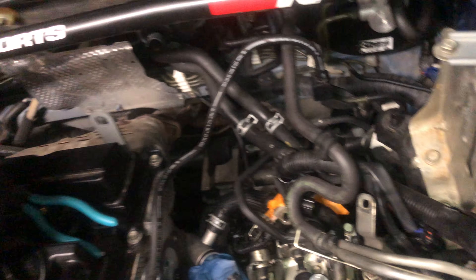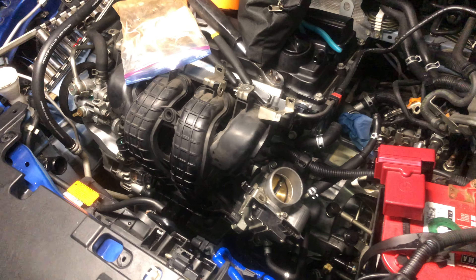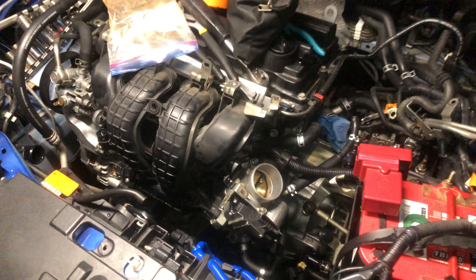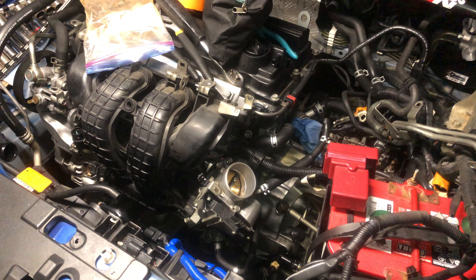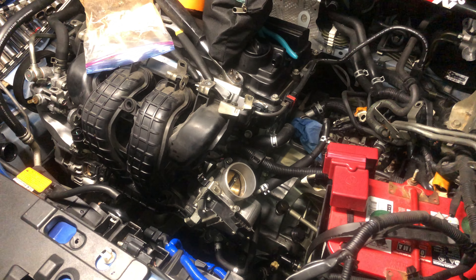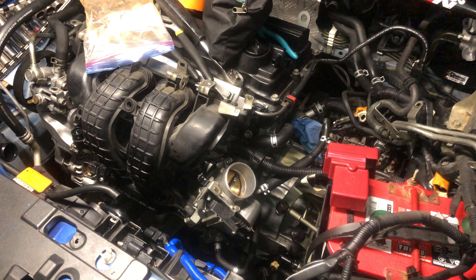For the antifreeze recycle system there are three bolts — this one here, this other one, and three — that hold the whole assembly together. You have to remove the heater core hoses and of course all the other main lines, including this one. Also, the throttle has a cooling system.